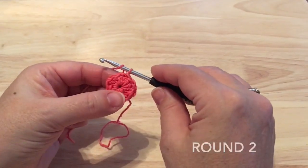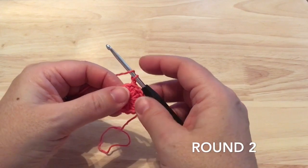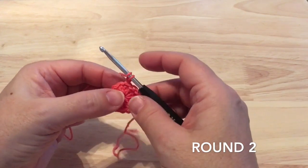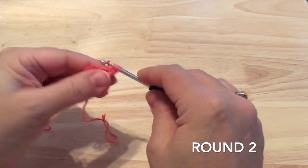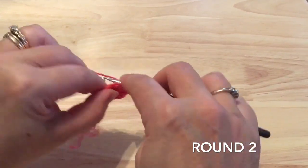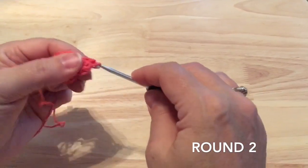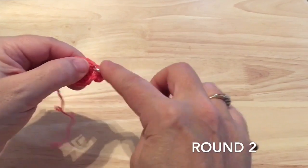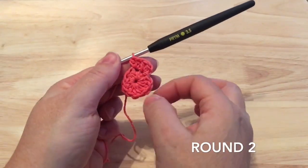Round two: we will start with chain one and we're going to work two half double crochet in each stitch around. The starting one is that very first stitch where we had the chain one, and we'll continue to work two half double crochet in each stitch around for a total of 24 half double crochet, and you can join to the first one to complete round two.